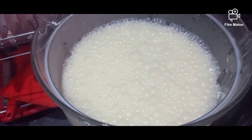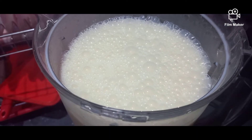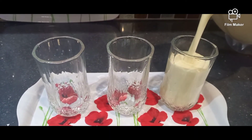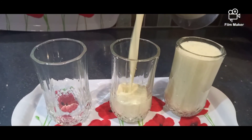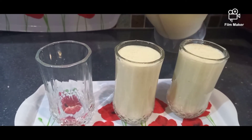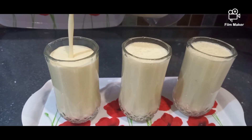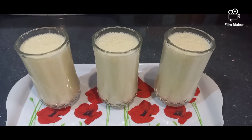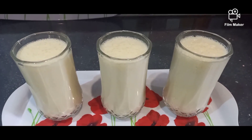This delicious banana and vanilla ice cream milkshake is now ready. We will now serve this in a glass to enjoy. As you can see, this thick creamy banana milkshake is now ready — it looks so delicious and tastes amazing.